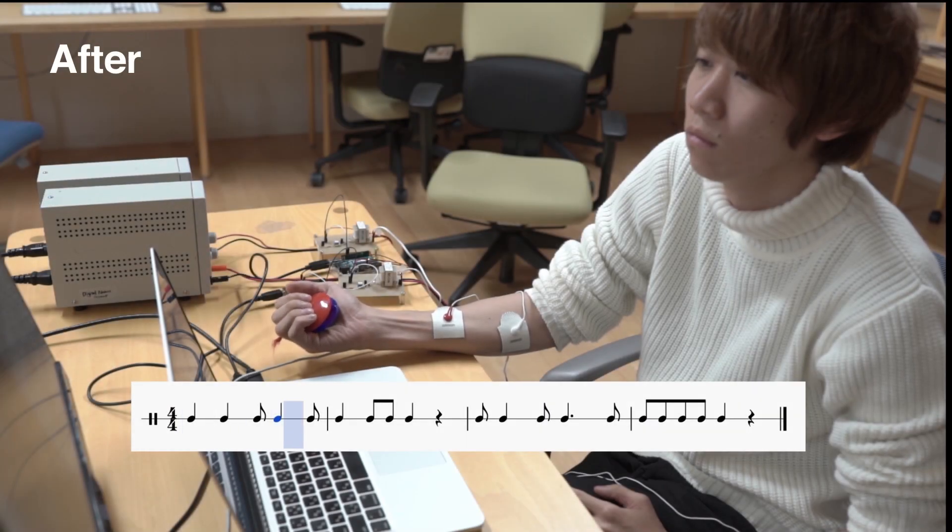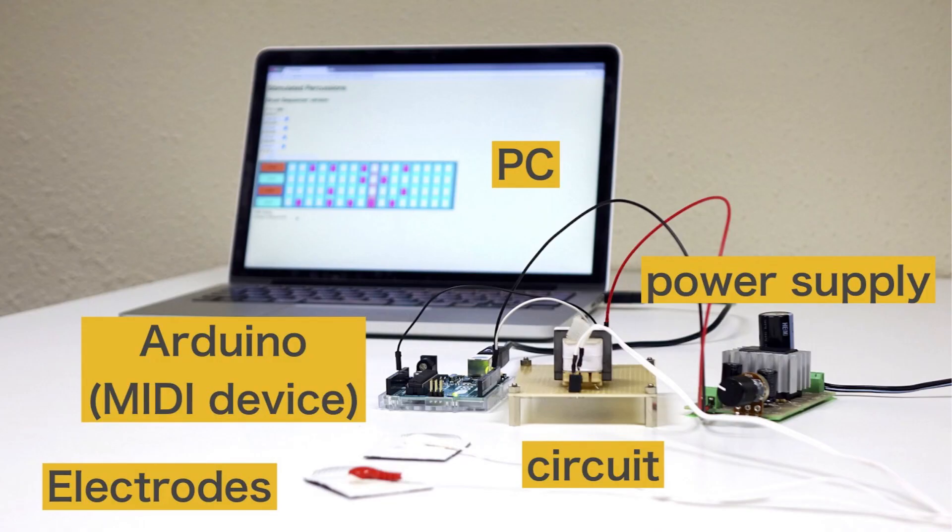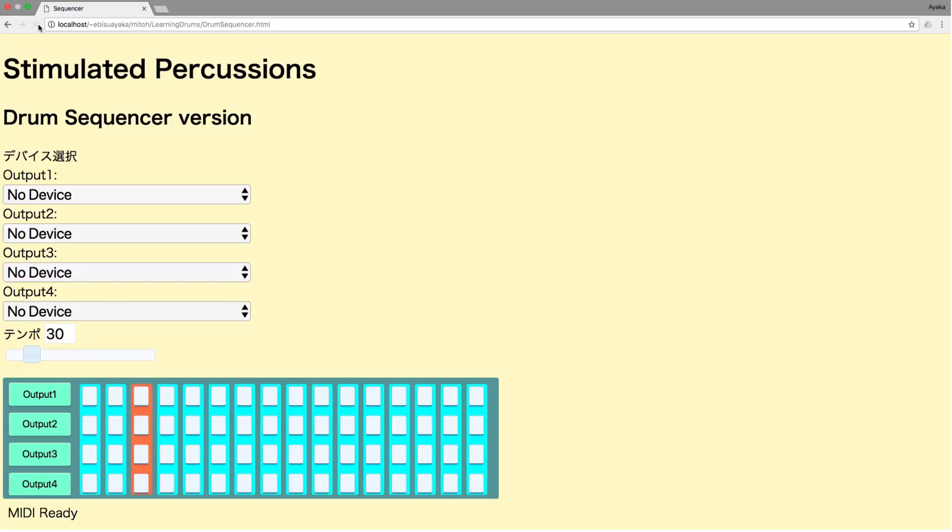We focus on the point of learning rhythm. We demonstrate rhythm learning, which is one of the applications of stimulated percussions, as proposed in our previous study. The stimulated percussions system consists of a PC, Arduino, circuit, power supply, and electrodes.